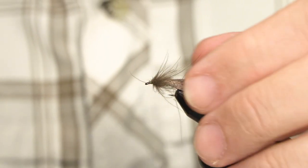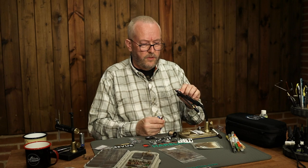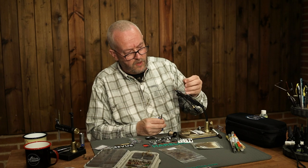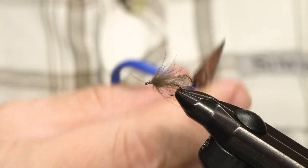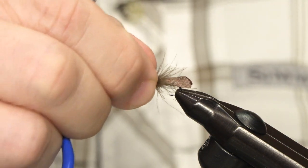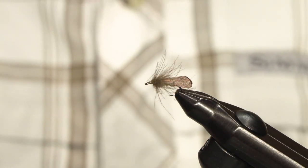And that's the ProCaddis done. If you want to, you can tie an antenna before spinning the CTC and making the thorax, but I think it really doesn't matter. If you have a few fibers that you think are too long, just grab them and pull them off between a finger and a nail. Remember that caddis also have fairly long legs, so a fairly long CTC is fine. That's it — the ProCaddis is done.